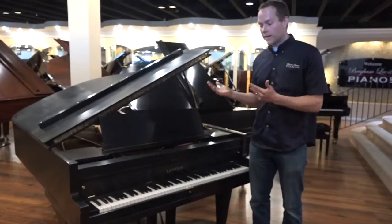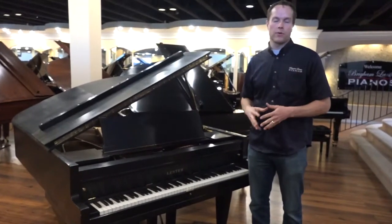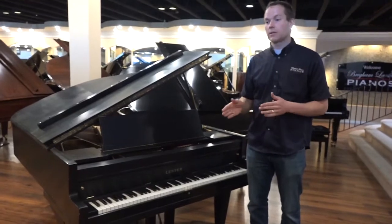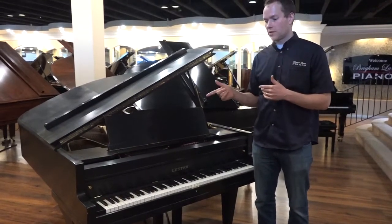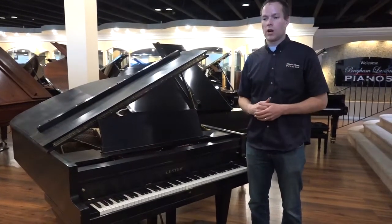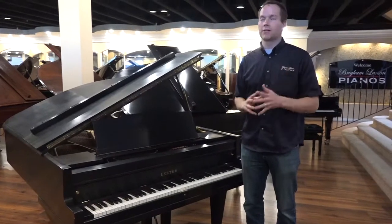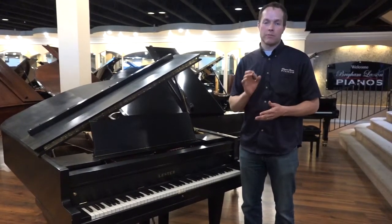Then we regulate everything, which starts from leveling the keys all the way to ensuring the distance to depress the keys is correct, the distance that the hammer is from the string, the spring strength, the distance of what's called the checking — which has to do with repetition — the let off, the drop, the jack position. All of these things have to be just right.